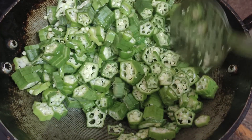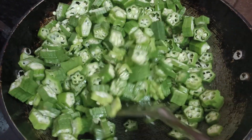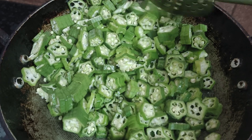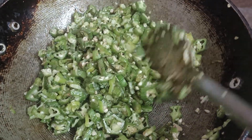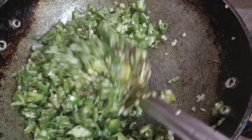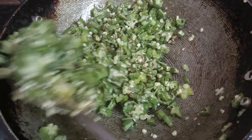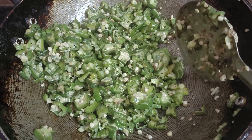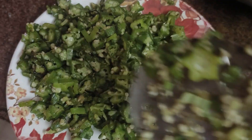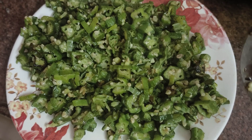Then we will cook and take it over again. Now we put this on a plate, then we put the oil in the pan.